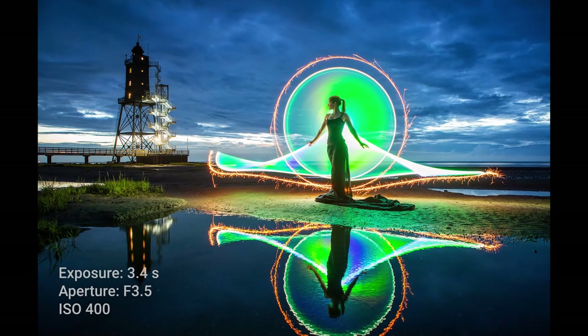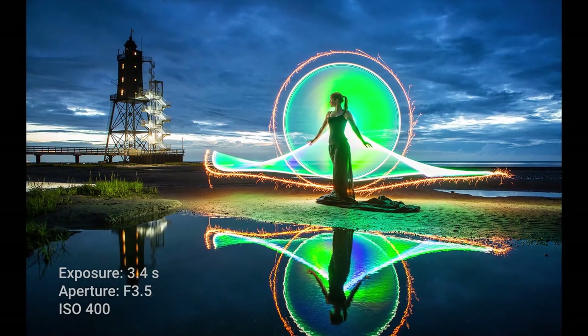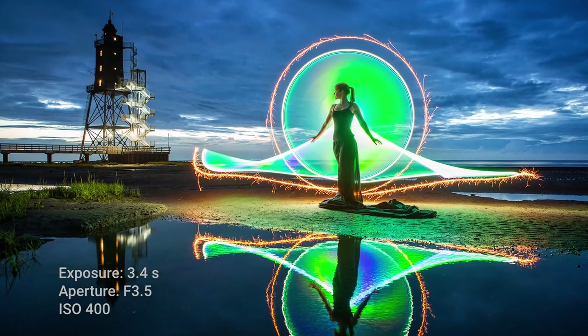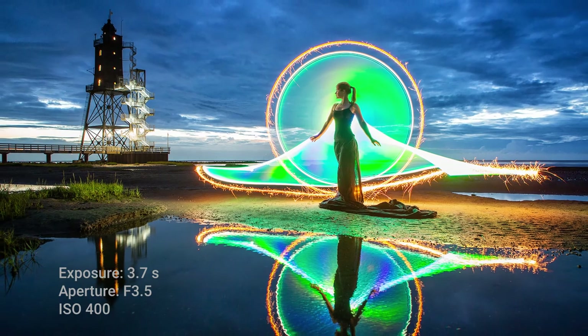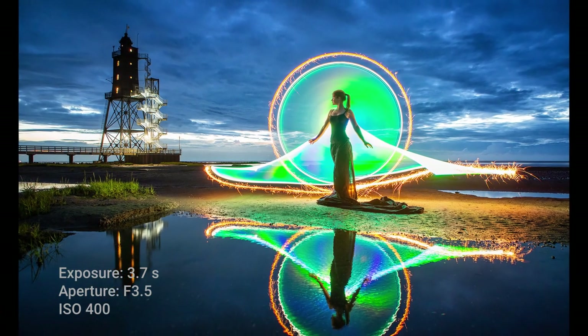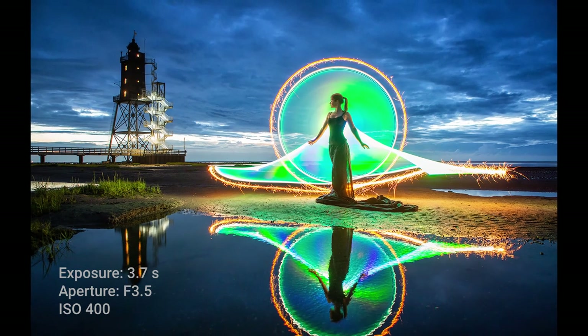These pictures are out of Adobe Camera Raw. We used a 24-70mm lens at 24mm with an aperture of f3.5 and ISO 400. This gave us an exposure time of around 3.5 seconds.